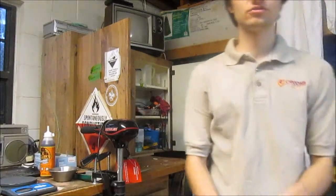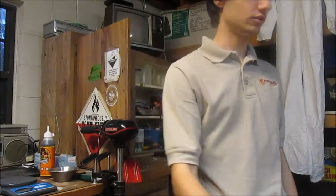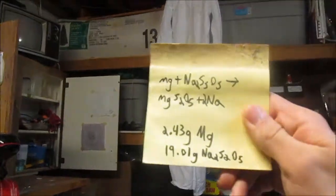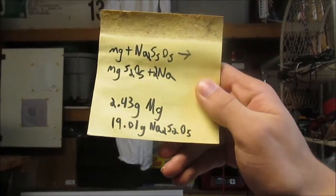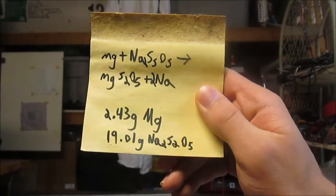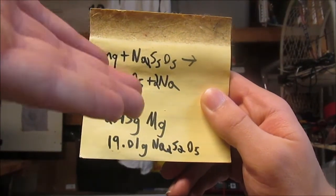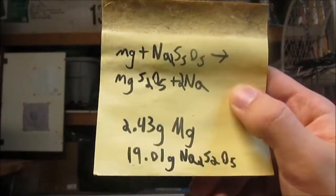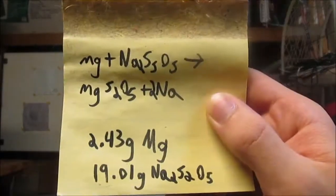We've mixed a non-stoichiometric little chunk of it here, which is dumb. So we've decided instead to do some actual little crappy math — stoichiometry. We have magnesium reacting with sodium metabisulfite, which produces magnesium metabisulfite and sodium. As predicted, it's a single replacement reaction, but that's possibly not what's going on here.